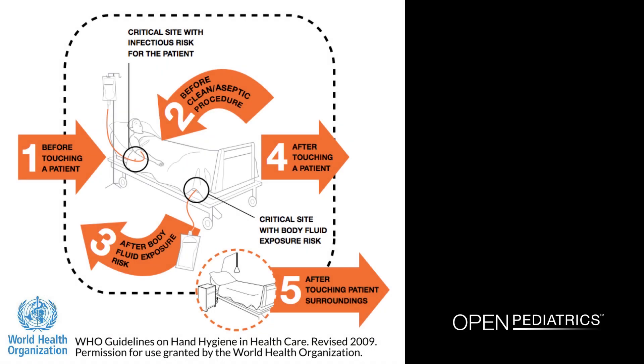Healthcare workers in all healthcare settings should always adhere to the latest World Health Organization guidelines on hand hygiene and barrier precautions before and after contact with a patient, bodily fluids, or patient surroundings.